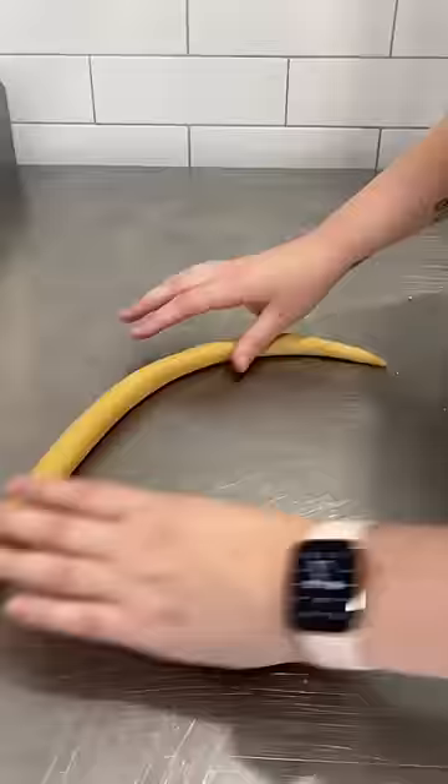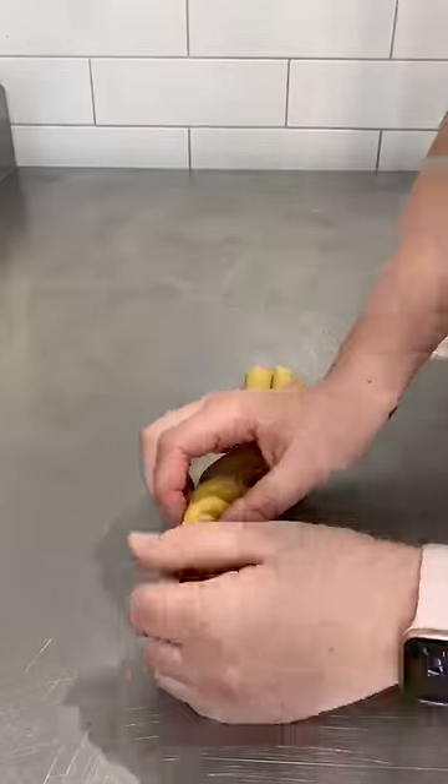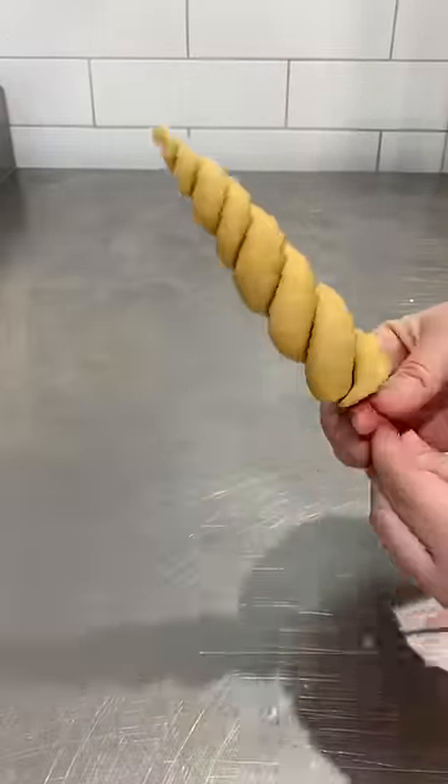I start out by rolling out one long sausage with pointed ends, cut it in half, and you can see that my fondant sausages are thinner and pointy at one end and thicker at the bottom. You then roll them up together to create your horn.